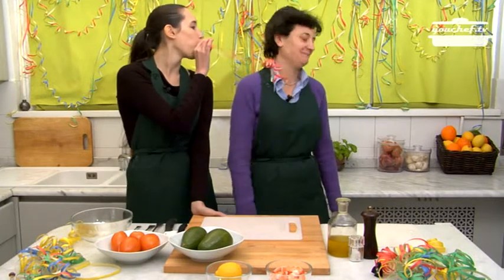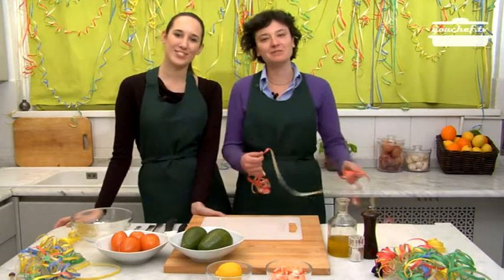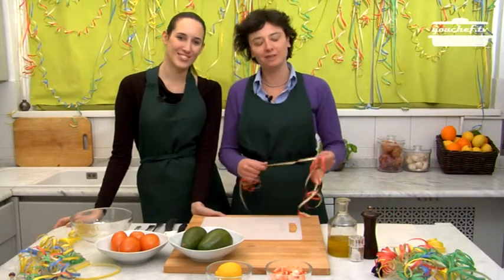Ciao! I'm Carlotta and I'm Felicia. Today it's Carnival. We invited some friends for dinner and we are going to prepare a finger food buffet.